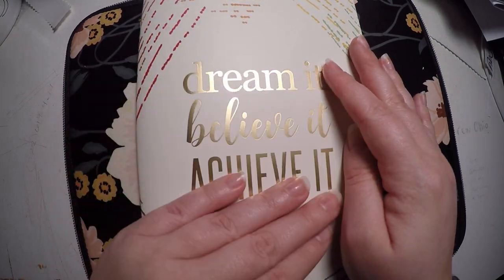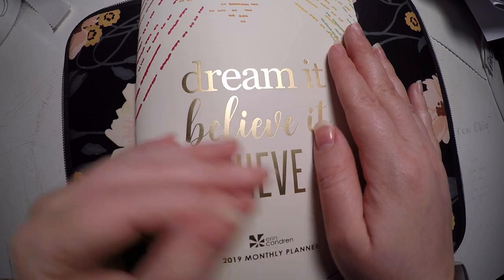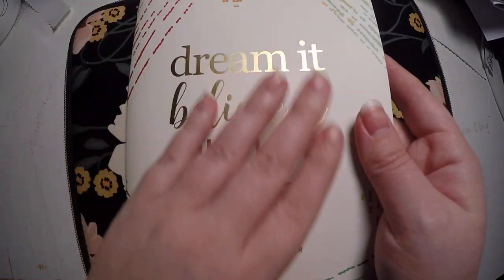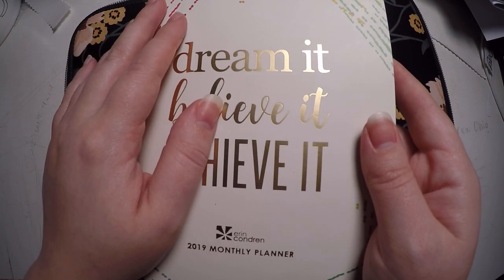Hi everyone! Thank you so much for checking out Crafty Little Rosebud here on YouTube. As always, check out the description below. I will have links to today's items as long as they're still available. If they are not, I will link just the shops below.